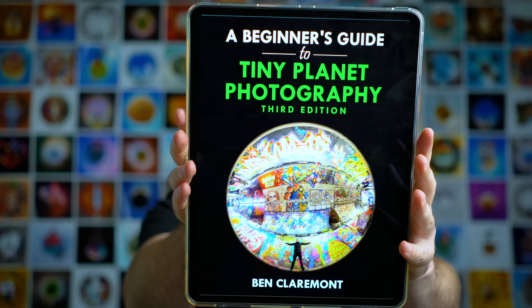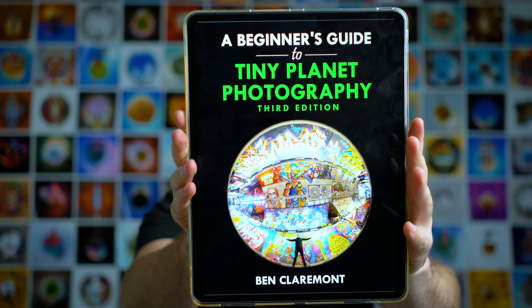I was too busy reading the most amazing book ever written — it's called A Beginner's Guide to Tiny Planet Photography, Third Edition, by Ben Claremont, and it was released today. To celebrate, I thought we could play a little game. Over on Instagram Stories this week, I asked you guys to send me 360 photos you weren't happy with and wanted me to edit. I got a whole bunch of great photos that just need a few little tweaks — I chose five of them and I'm going to edit them right here, right now.